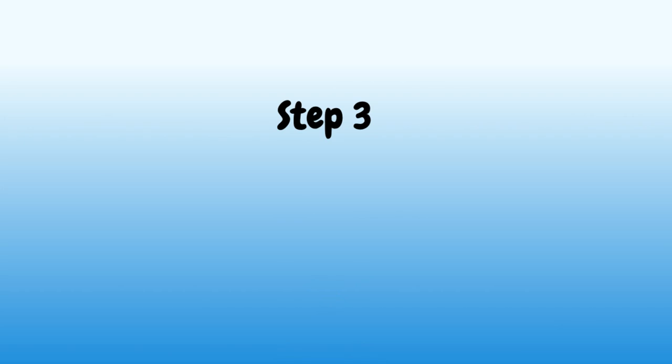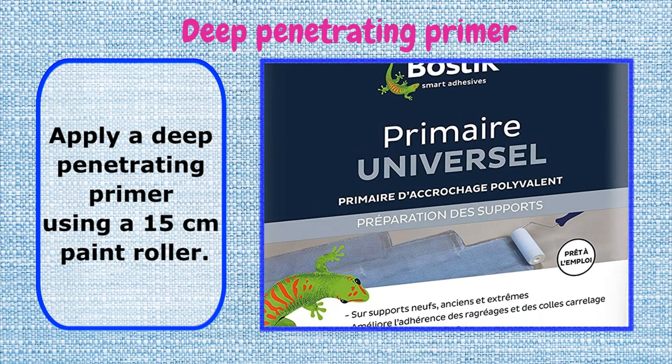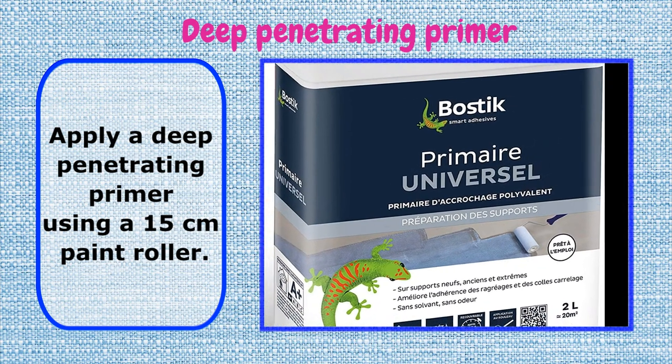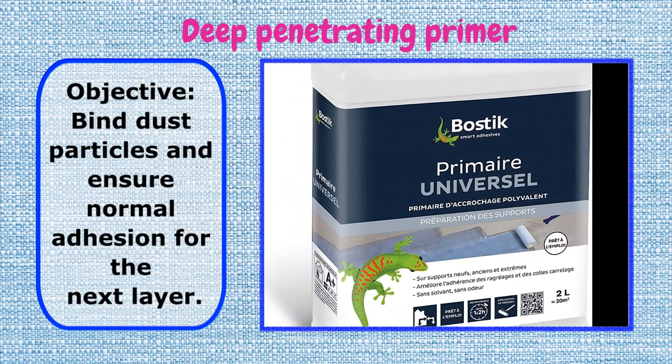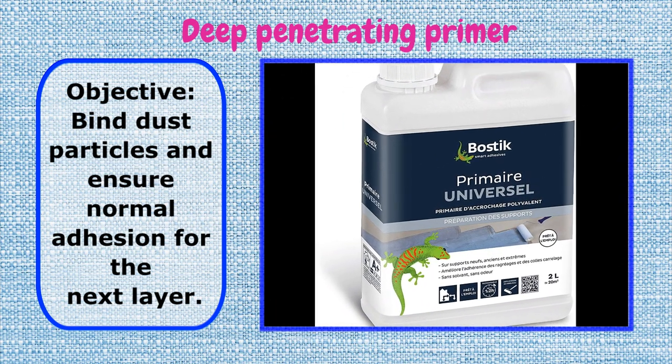Step 3: Deep Penetrating Primer. Apply a deep penetrating primer using a 15 cm paint roller. Objective: bind dust particles and ensure normal adhesion for the next layer.